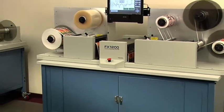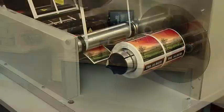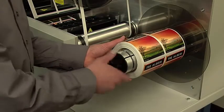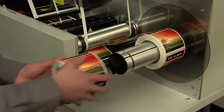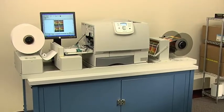The FX-1200 Digital Finishing System is an all-in-one, offline solution that produces rolls of finished labels produced by a variety of narrow web output devices, including Primera's CX-1200 Digital Color Label Press.